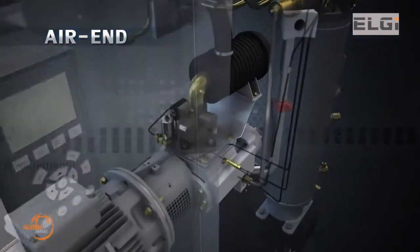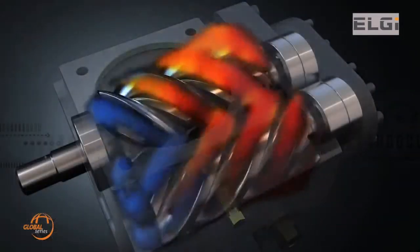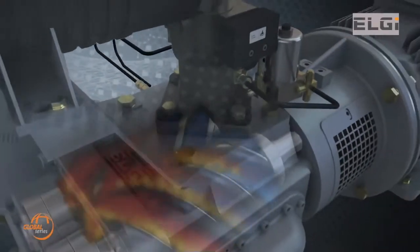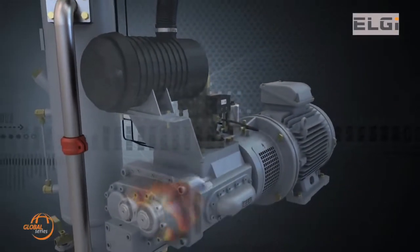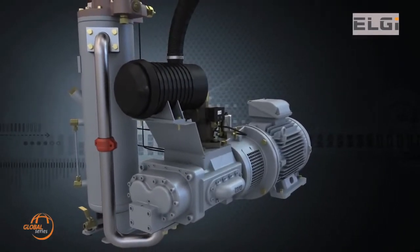The Global Series compressors gain their efficiency by using LG's ETA-V profile rotors. This technology improves overall energy efficiency, and combined with the slow speed of the air end, provides high volumetric efficiency, making it best in class.